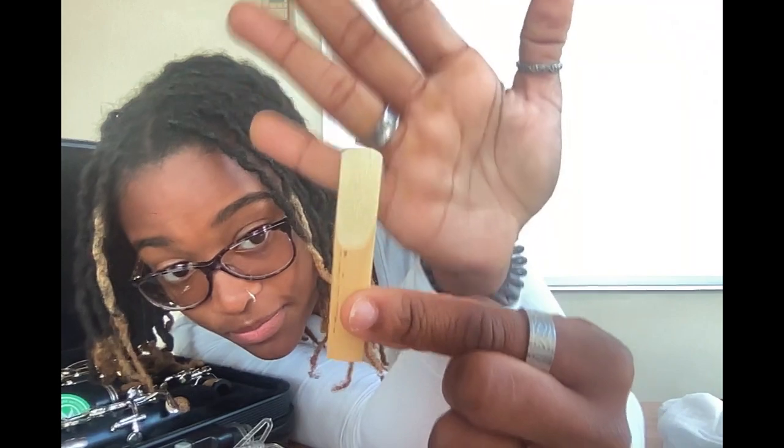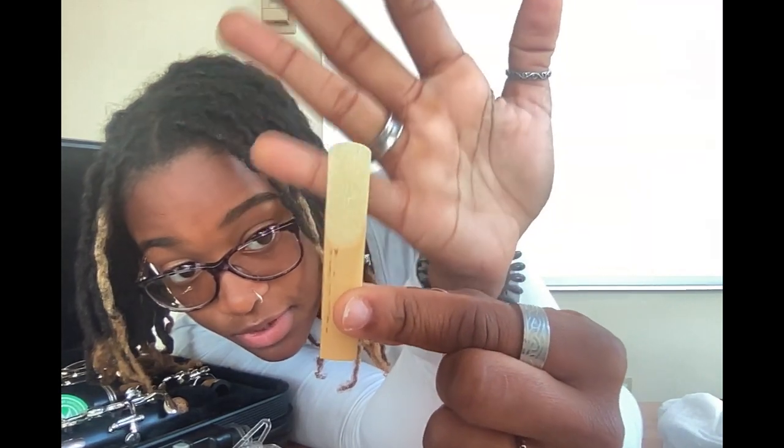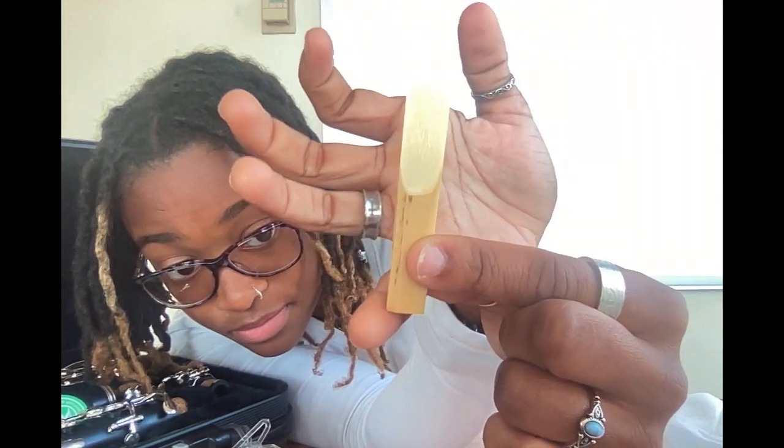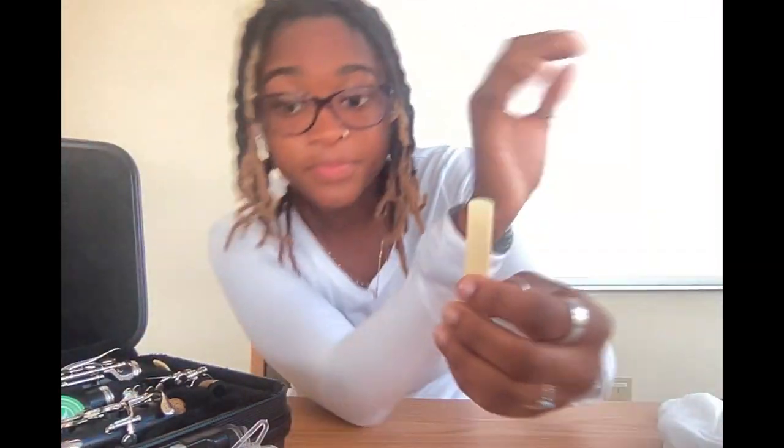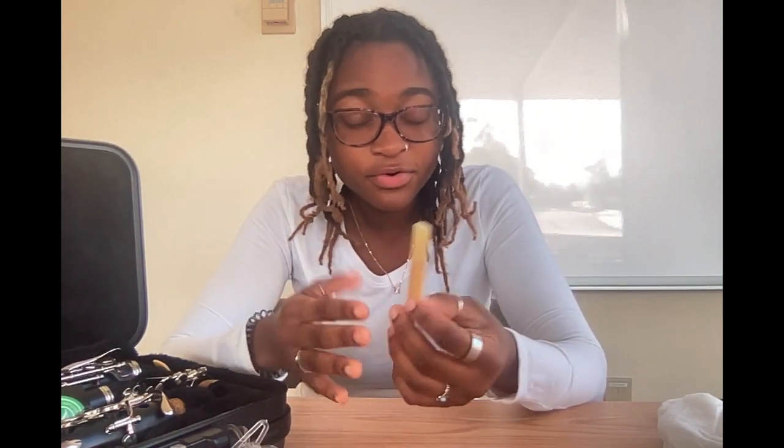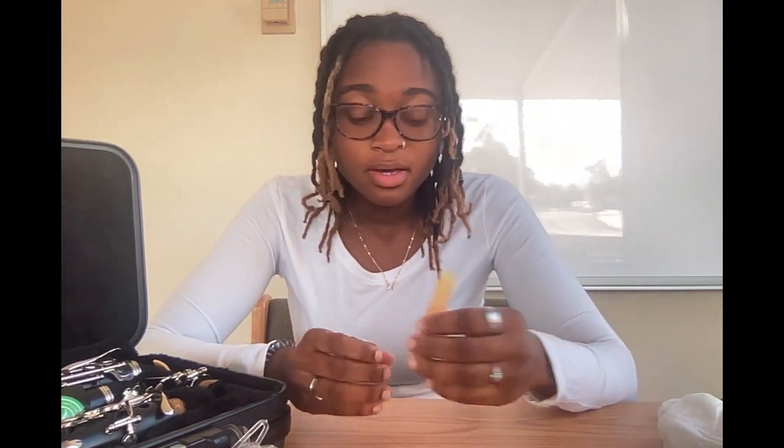If you look at it closely, this part is a lot thinner than the bottom. What you don't want to do is touch the thin part at all — it's very delicate and it can break really easily. Also, be very careful: don't drop your reeds or chip them. And one thing about the case: when you put your case down, don't put it upside down because you're going to mess up the instrument.